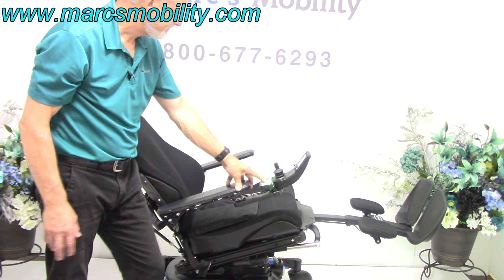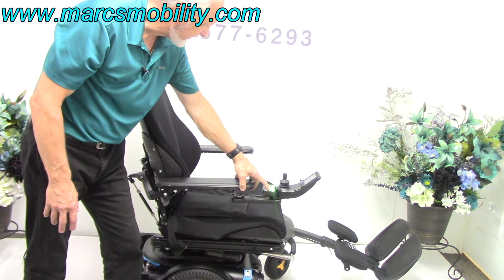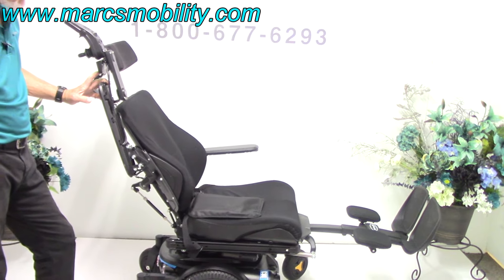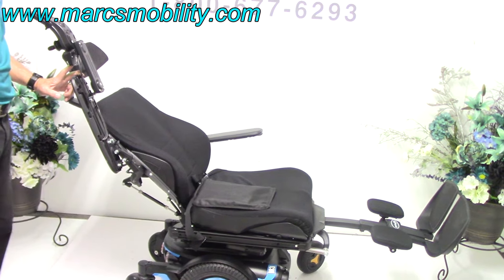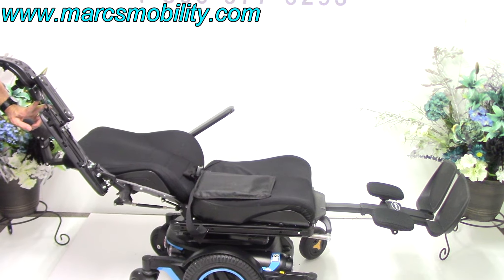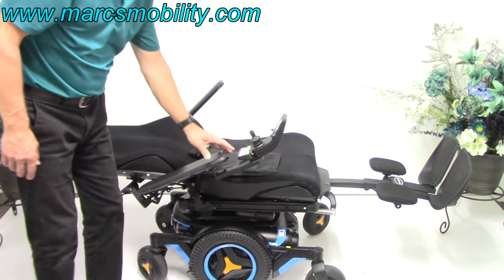I'm going to bring the tilt back down, and now I'll put the legs back up again. We're going to do what's called the electric recline. The electric recline is just the back going back by itself. If you're laying down in your chair at the end of the day, let's see how far back this one goes — you're pretty much flat. That's called the electric recline.